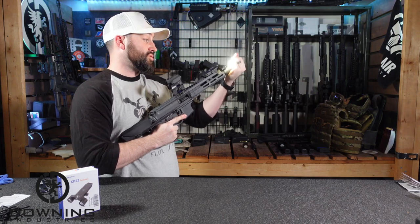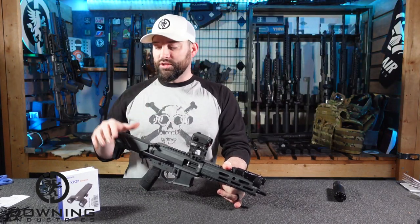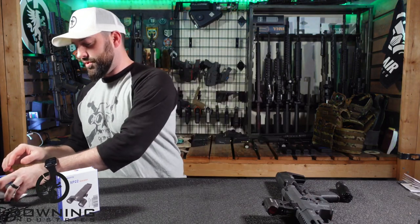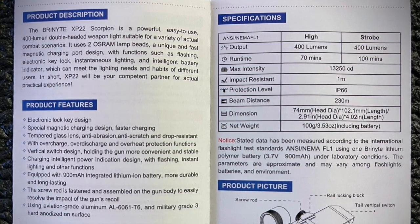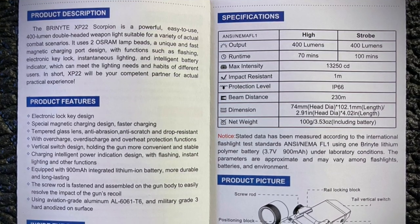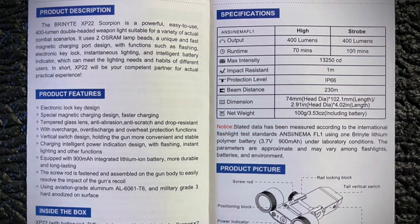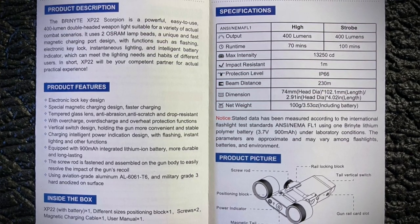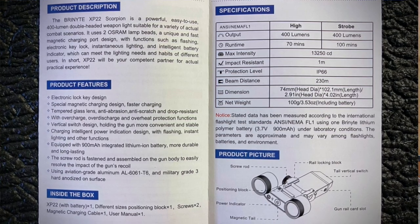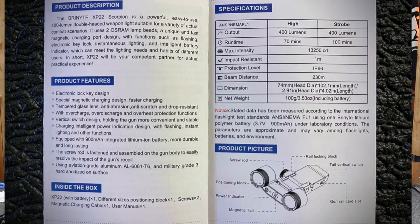If you were to take the suppressor off, you wouldn't have any of that shadow at all — it'd be great. Anyway, that's a quick look at this guy. We'll run over some specs. On high — and it doesn't really have a high and a low — if it's fully charged you're going to get 70 minutes, which is pretty decent, a little over an hour. On strobe you get 100 minutes, which makes sense. Max intensity is 13,250 candela. Impact resistant to one meter. Water protection is IP66. Beam distance is 230 meters. So that's the basic information.